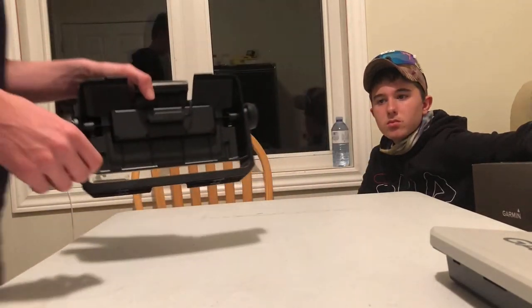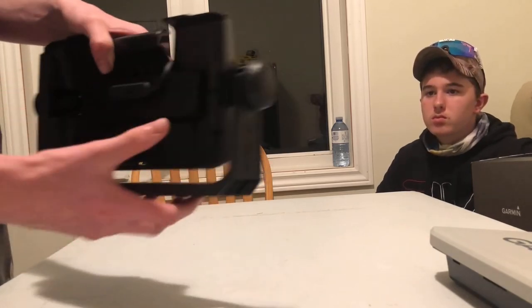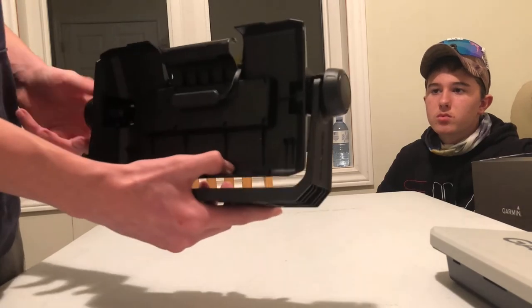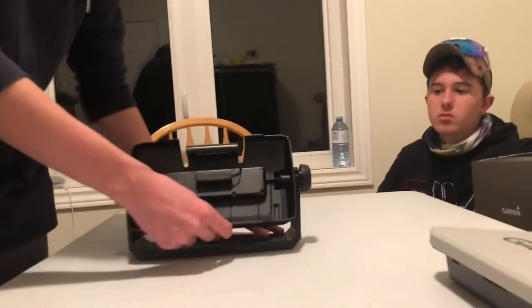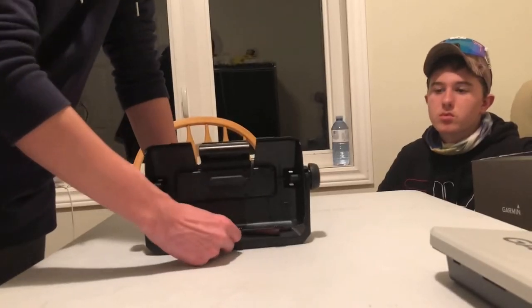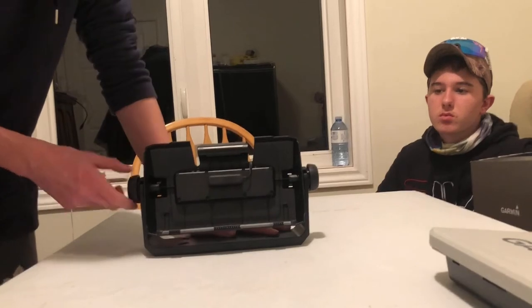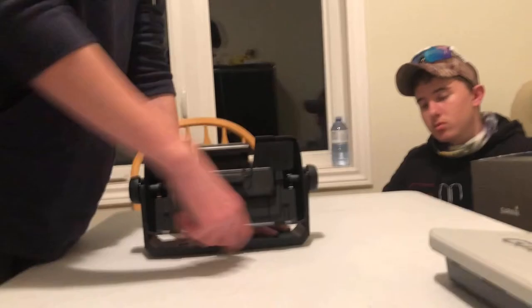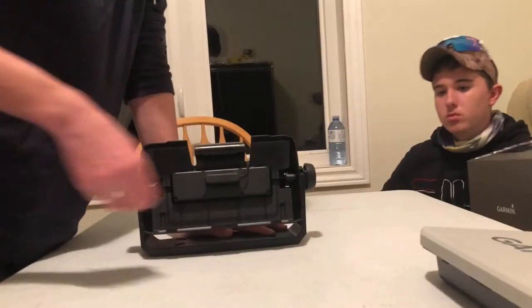To adjust the tilt, you're going to turn these knobs — one turns toward you and the other turns away from you. When you're on the boat you can tilt it forward or backward, whatever you want. Then just screw the knobs the opposite way to lock it in place so it does not move.